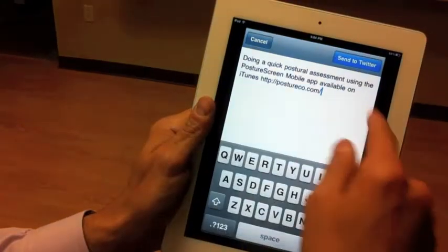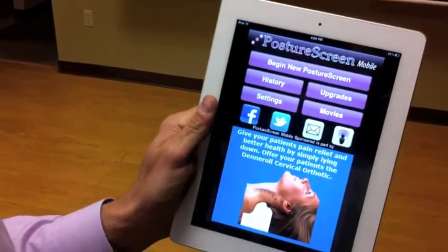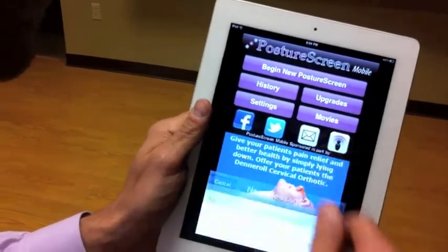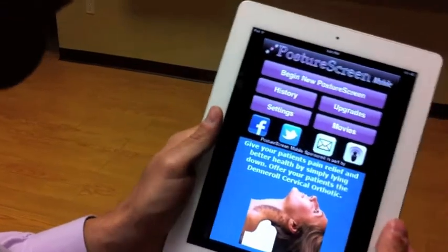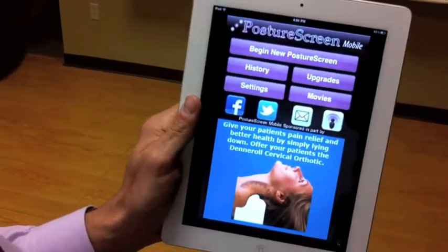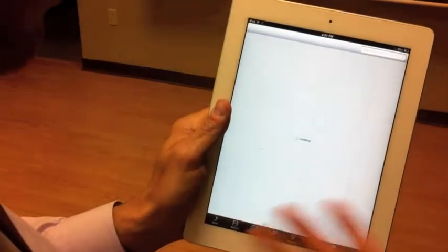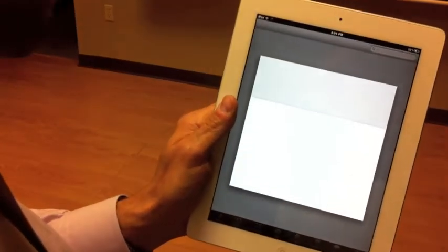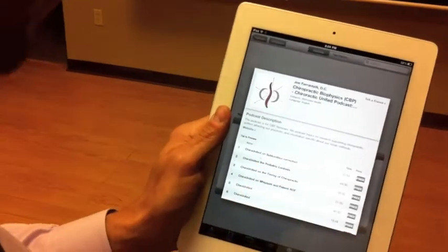Same thing goes with Twitter. We can go ahead and send a message to Twitter so that way you can have your followers find you when you're doing a spinal screening. We can email the same thing out, as well as if you want to learn more about Chiropractic Biophysics and Chiropractic United, you would hit this icon. It's going to pull up iTunes where you can find out the latest on CBP technique and Chiro United.